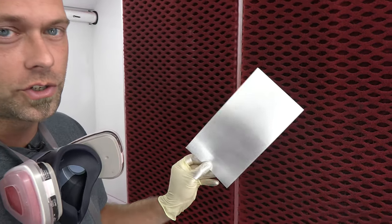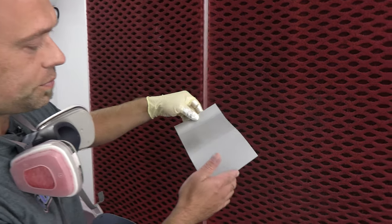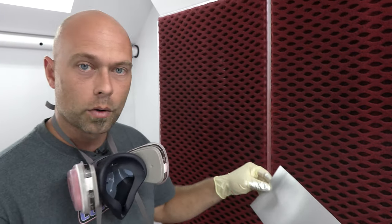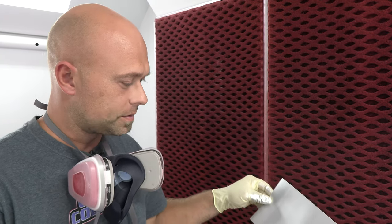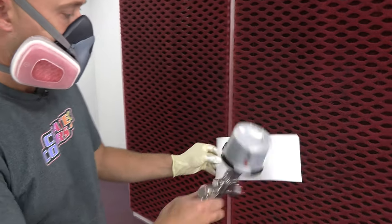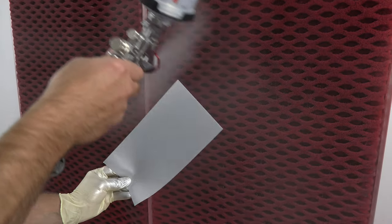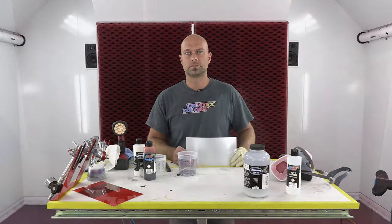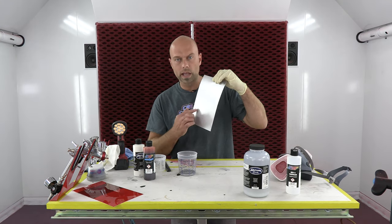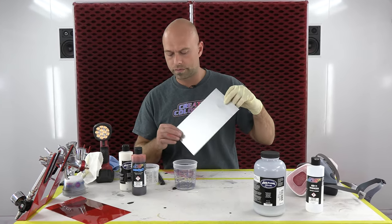Coat number one is dry and I'm going to put on coat number two. You can really see that it's pretty well covered as it dries — it actually gets a little more opaque. So two coats totally cover this and we'll be ready to go to our candy metallic. Our silver sealer is totally dry — that black and white line is pretty well gone; a third coat would totally make that disappear. Two coats is perfect for this.